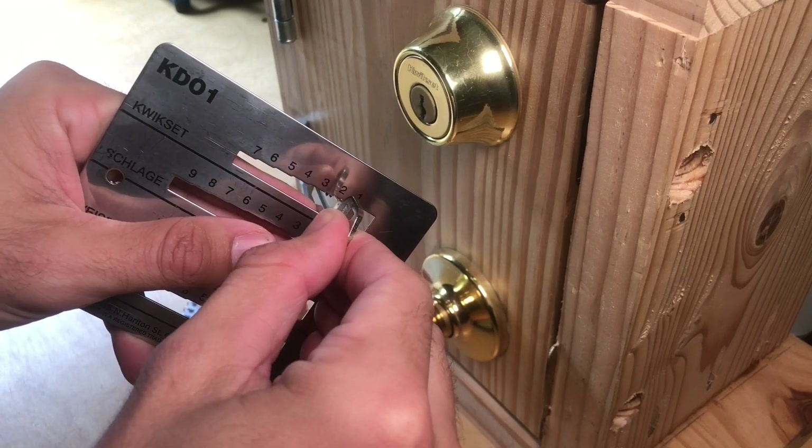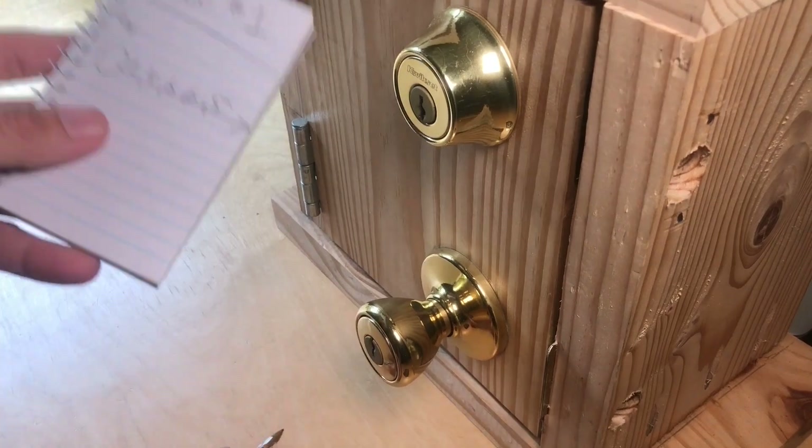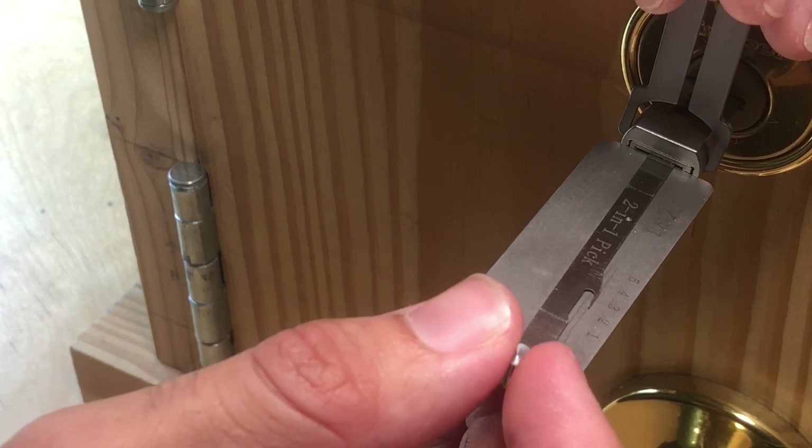This is a key gauge card reader — you just slide the key down until it fits and it tells you the proper position and depth for each part of the key. You can also pull information from a lock using something like a Leashy decoder, seen here.